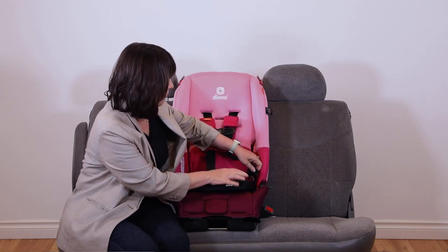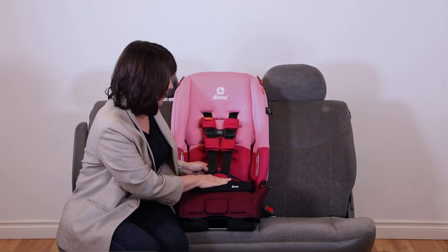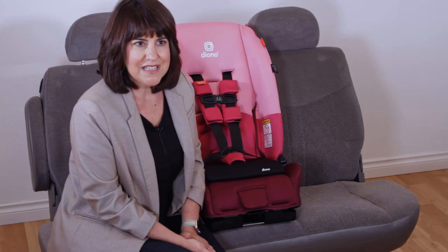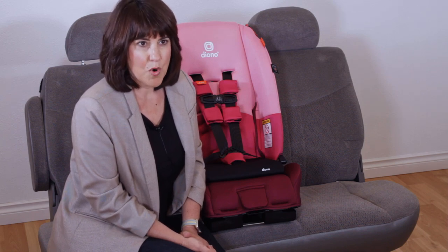If you happen to need a longer buckle for your child, please call our customer care team. We always recommend installing our car seats forward facing with a top tether. If you would like to have a top tether anchor refitted to your car, please see carseat.org for more information.